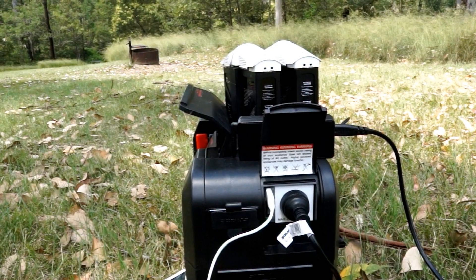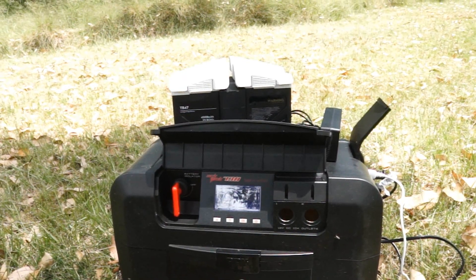It has a built-in 300-watt inverter and a variety of power port types to charge all of our devices in the field.